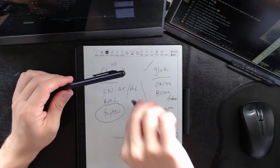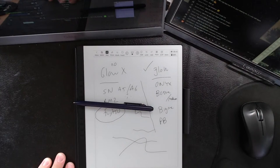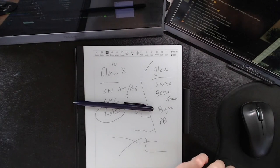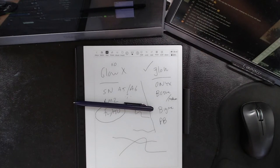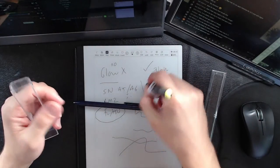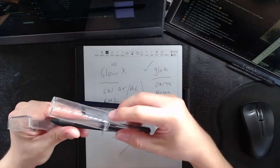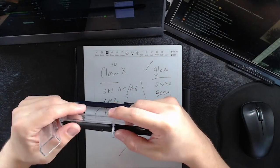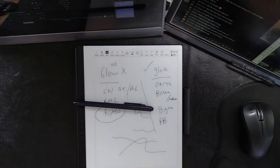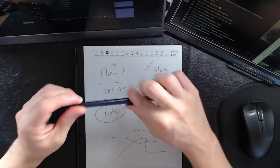Does it support pens from other brands? It doesn't support traditional Wacom. I grabbed a bamboo pen off camera to test. It doesn't work with all pens. It is not a proprietary active capacitive pen — Han Von in the past has released regular Wacom note-taking pens, but I'm not sure what this pen is.